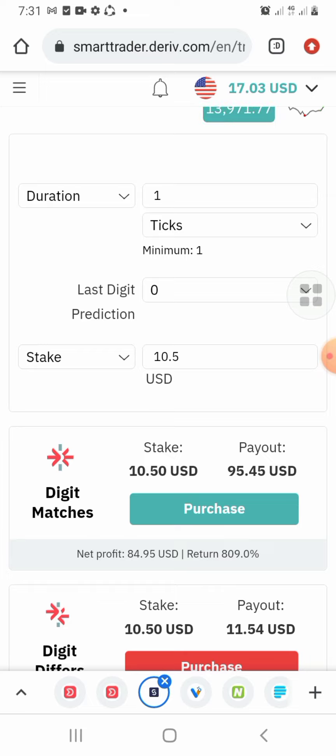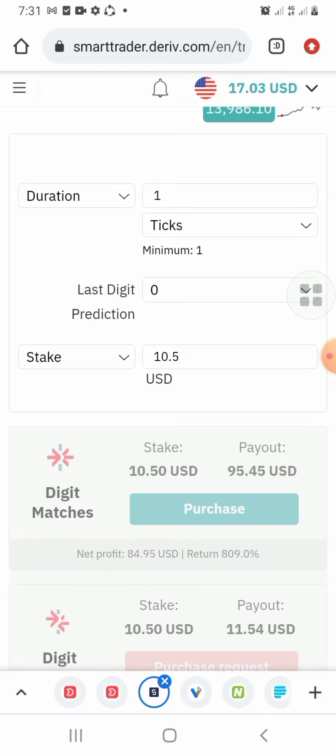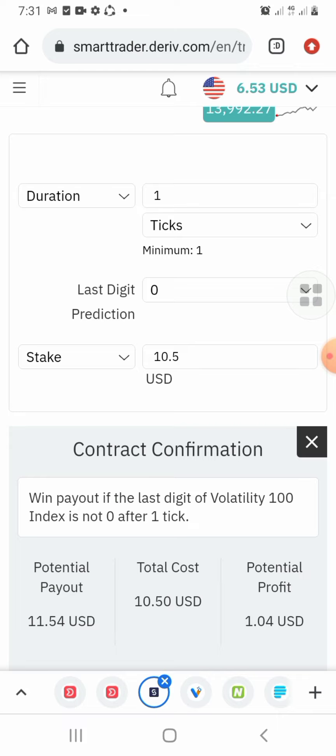If you assume we started with seven dollars, you can see we are now at seventeen dollars equity. This is just a smart trader — it's not a robot. You have to be there to trade. I'm not entering right now because I'm not seeing entry chances yet — there is something I'm looking at, and once that is met I'm taking entry instantly.